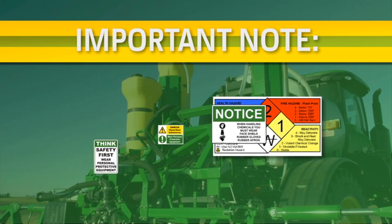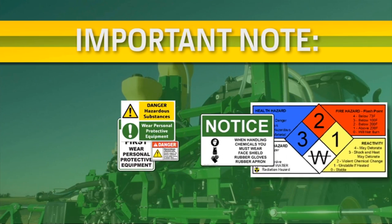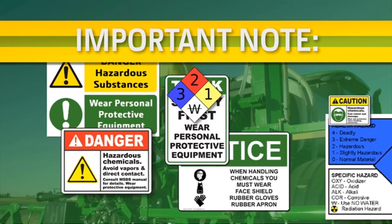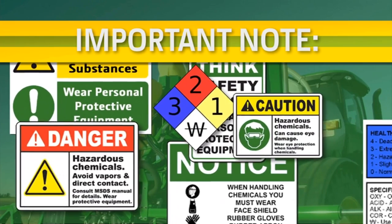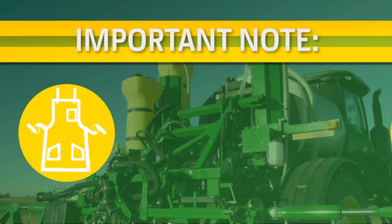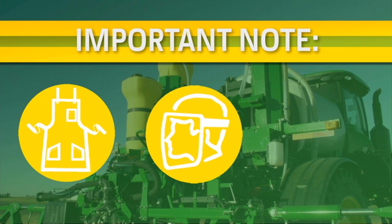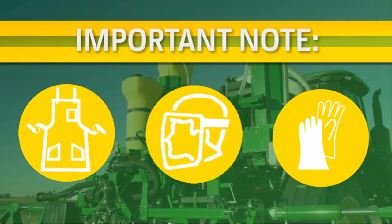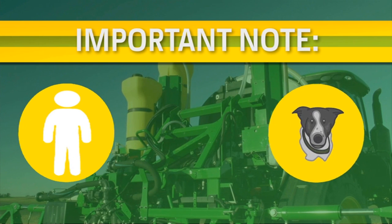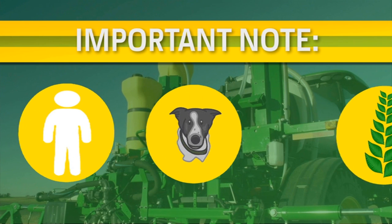Before starting the rinse, always remember a spray system can contain hazardous material which can cause serious injury or death. Wear the recommended PPE — personal protective equipment — per the chemical label and MSDS sheet guidelines. Use the rinse system in an area where people, animals, vegetation, and water supply cannot be contaminated.